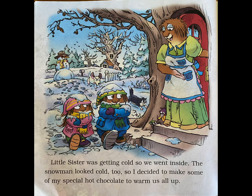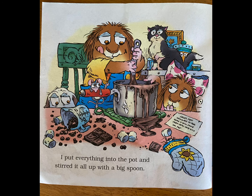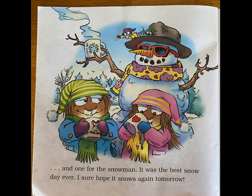Little Sister was getting cold, so we went inside. The snowman looked cold too. So I decided to make some of my special hot chocolate to warm us all up. First, Mom heated some milk while I got out the secret ingredients. I put everything into the pot and stirred it all up with a big spoon. Then I put marshmallows on top and I poured the hot chocolate into three mugs — one for me, one for Little Sister, and one for the snowman.